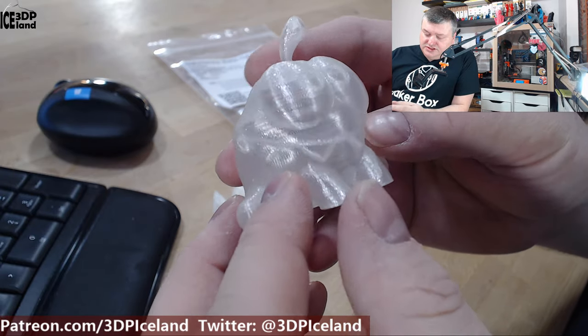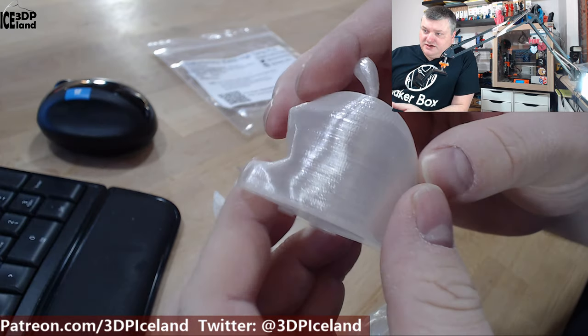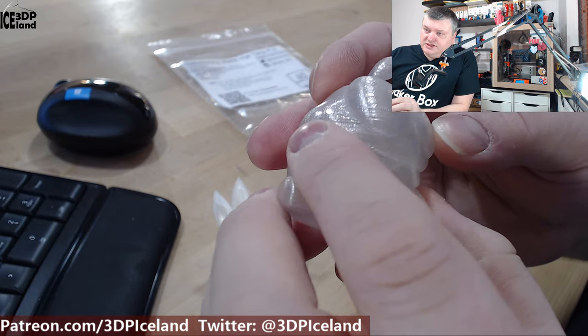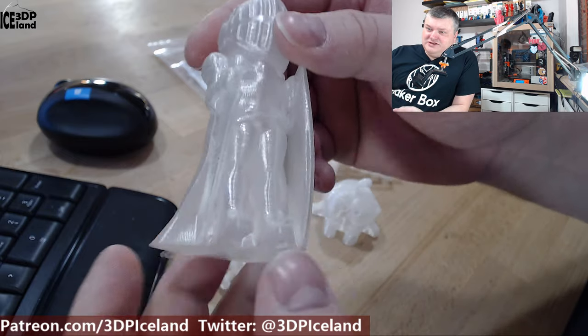Also with the Omno model by Tessa, no issues to speak of here — just a smooth surface on the back and no drooping in this area.